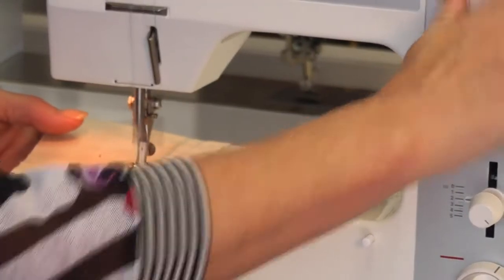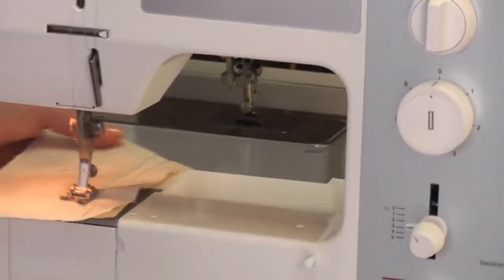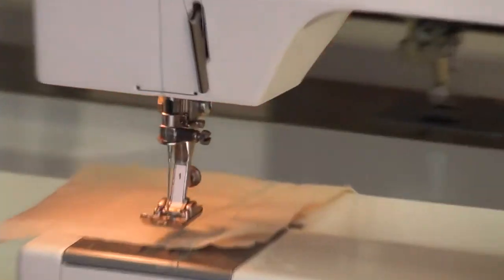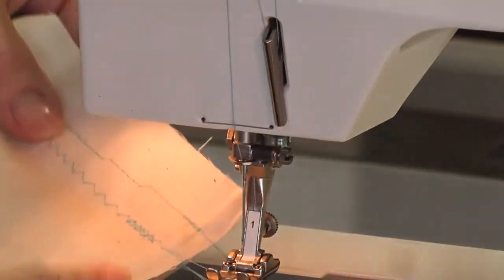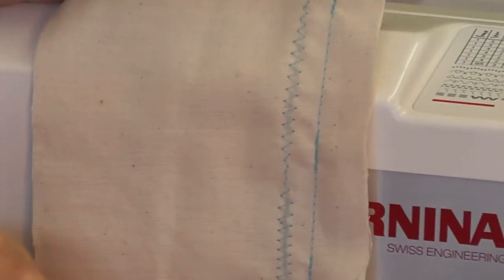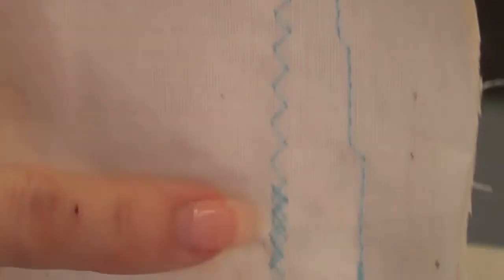I'm going to go down to three width and three length, and you can reverse. When you're done, turn your balance wheel to the highest position — you can see it's pulling all the thread from the loop underneath so you get just one thread. You can see I've gone from a narrow zigzag to a wider zigzag to a very wide zigzag.